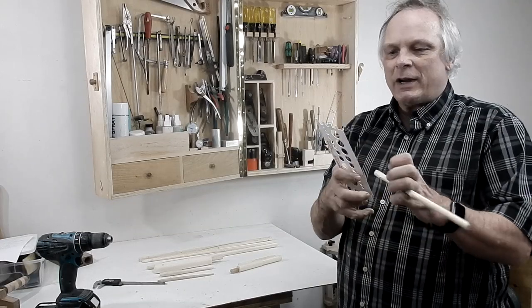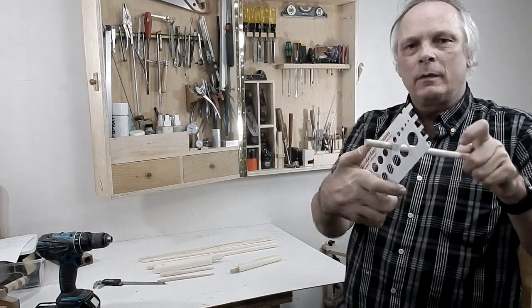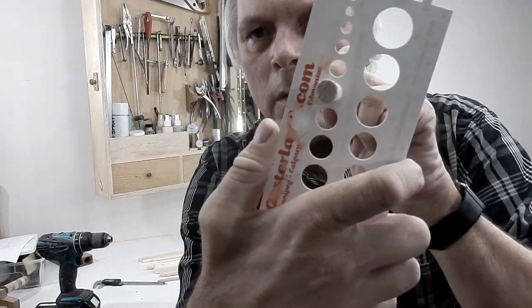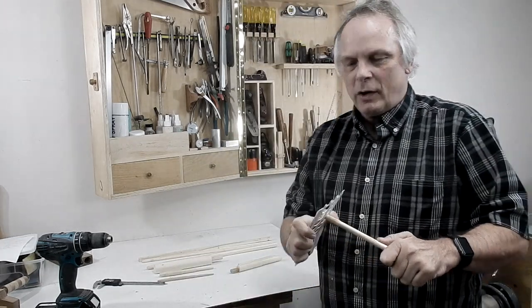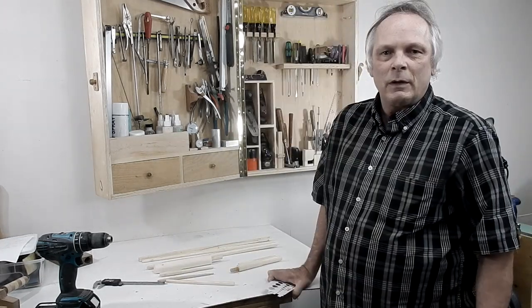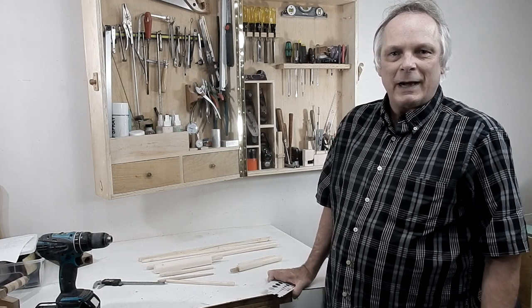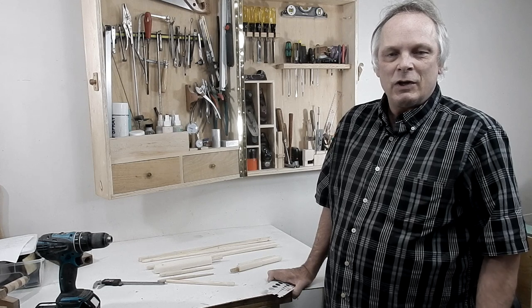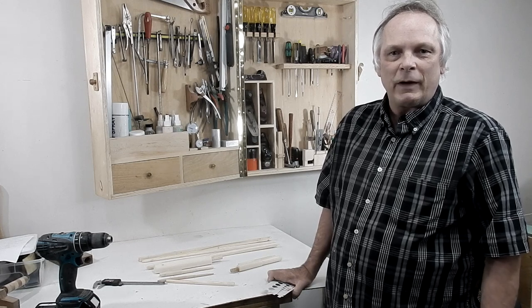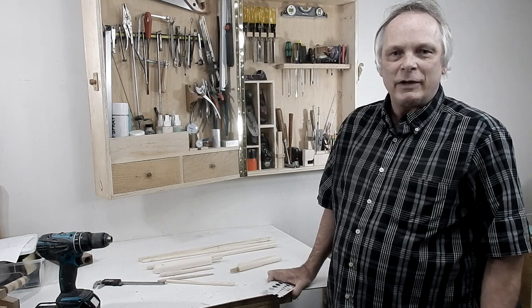I'm just checking my dowels for accuracy and they didn't turn out too bad. I'm really happy overall, and with a little bit of practice and a steady hand you'll be able to make your own dowels really fast. Thanks for watching, don't forget to subscribe, and please leave a comment. Talk to you guys soon.